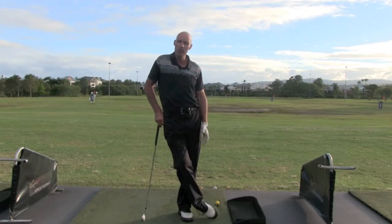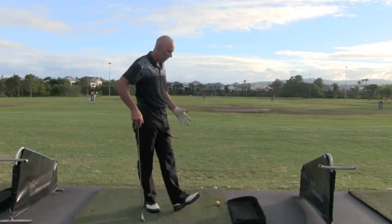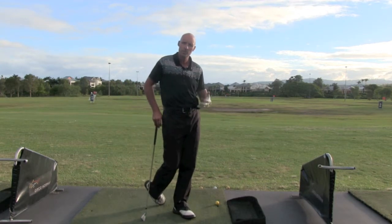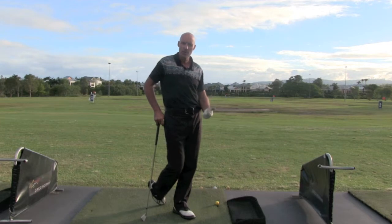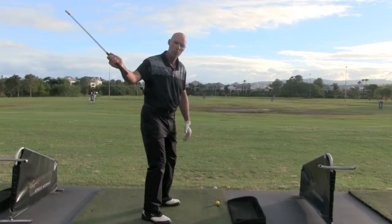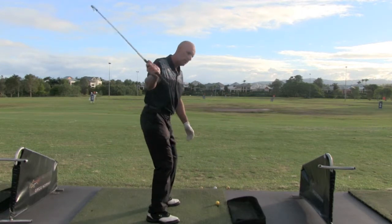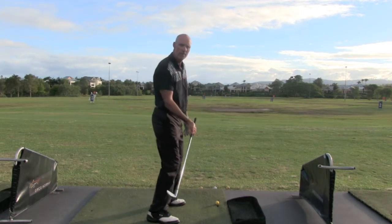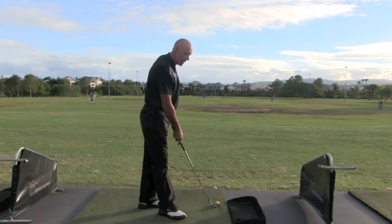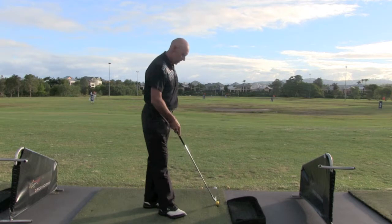G'day, Jim here again. I want to do a drill for you - what I call the three ball drill. This drill is to teach people how to get on the right path. By doing this drill, it will also fix up your swing plane if you're coming too far from outside in or too far from inside to out.